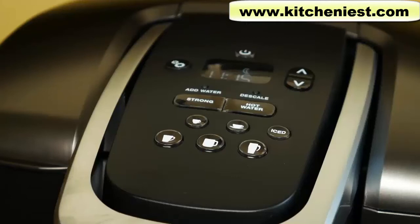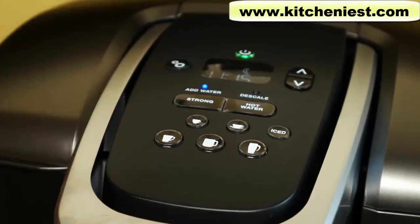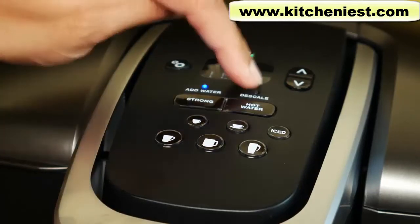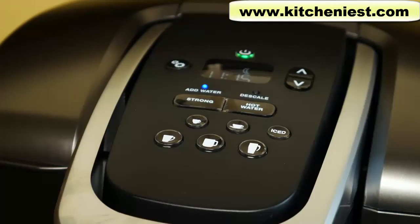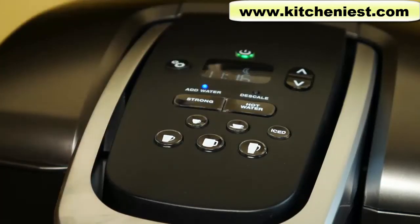To use the unit, plug in the machine and press the power on button — it'll light up green. Notice the add water blue light is blinking because there's no water in the reservoir. There's a descale light that will come on when it's time to descale the Keurig. There's a hot water button — perfect for tea if you want to use a tea bag instead of a tea K-cup, which is less expensive. The hot water button is also good for instant soup, oatmeal, and hot cocoa.